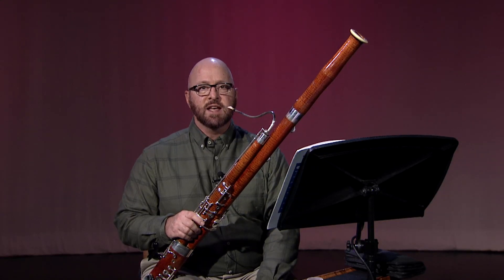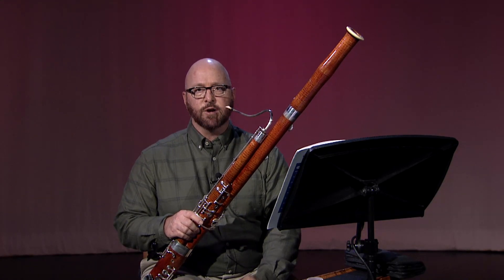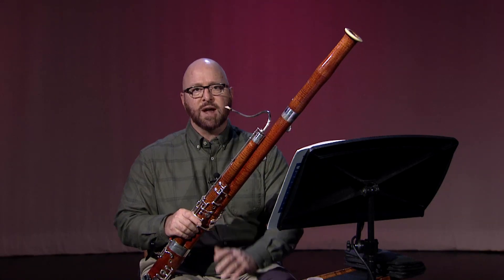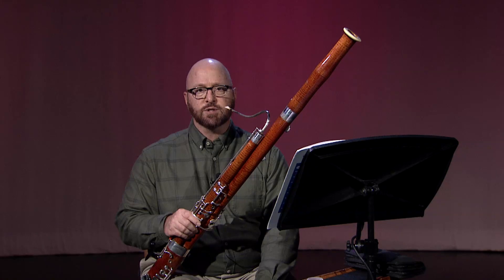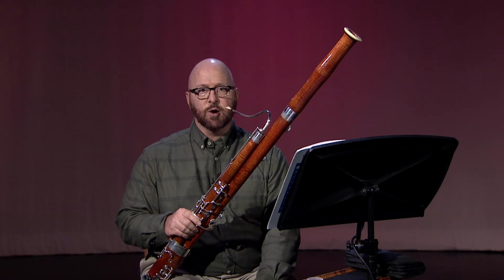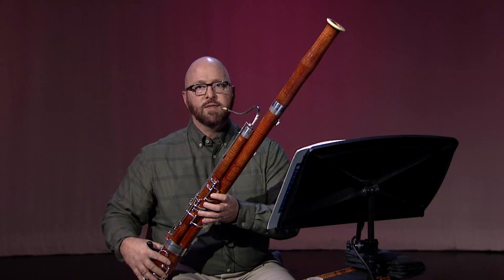One problem I often hear from student bassoonists is that they try to play staccato notes as short as possible, and then very little pitch or resonance to the individual notes are heard. As you practice this etude at a slow tempo, don't attempt to make the staccato notes as short as possible — just make sure that they are separate.